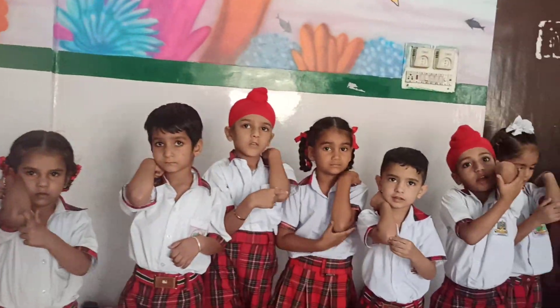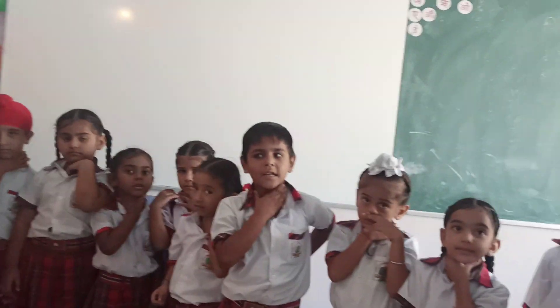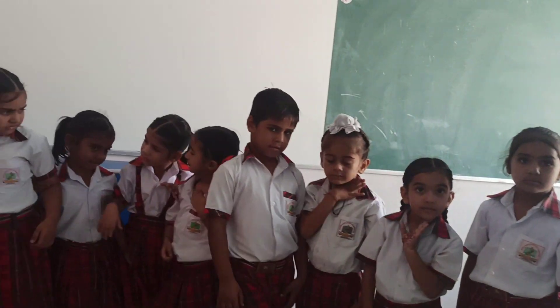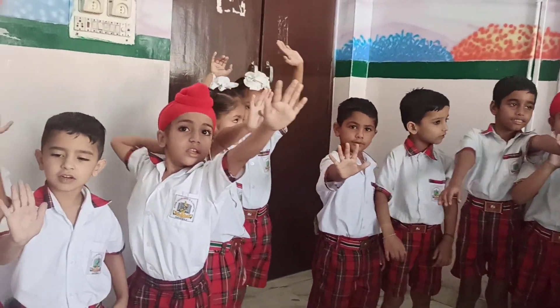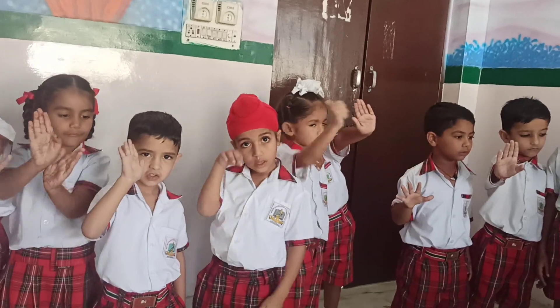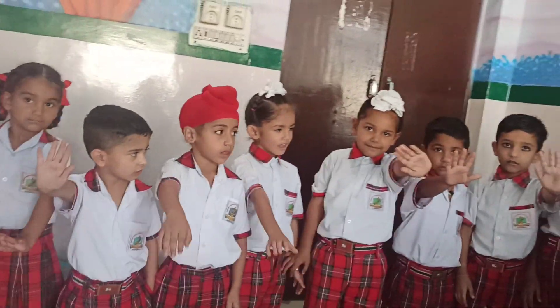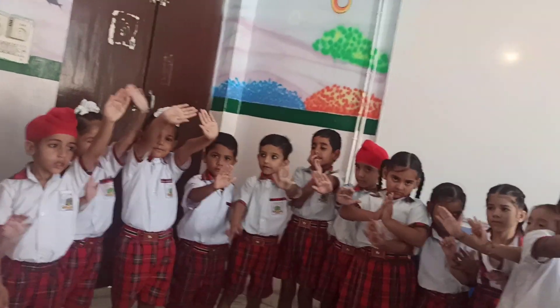Touch your neck. Neck. Where is your neck? Now, where is your hand? Hand. Yes. Show me your both hands. Both hands.